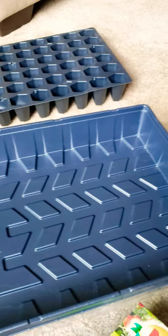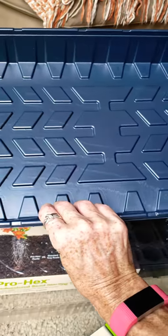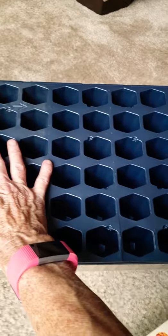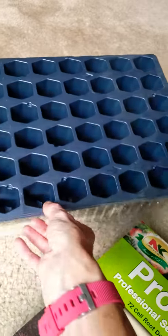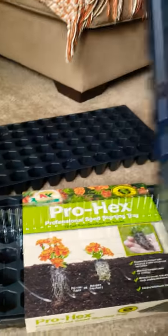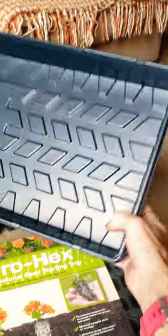It comes with a tray, and actually the tray I'm a little impressed with because it's on the thicker side. This is for bottom watering — you put your water in there, fill the cells up with dirt, plant all your seeds, and then you can bottom water. You don't have to worry about watering from the top. So this cell part is too flimsy, but the tray I'm completely impressed with.